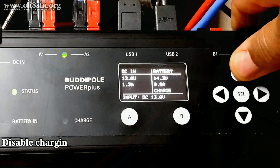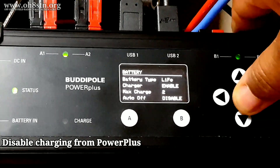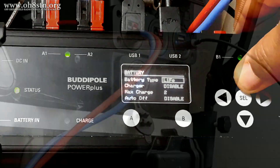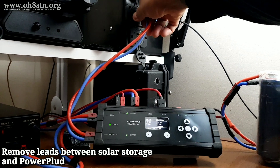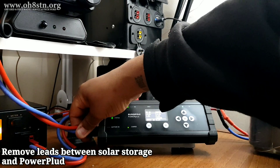Let's start by disabling the charging from the BuddyPole Power Plus. This will allow us to remove the solar generator from the system. Once we've disabled the charging, we can go ahead and remove the power leads between the BuddyPole Power Plus and the 576 watt hour solar generator.